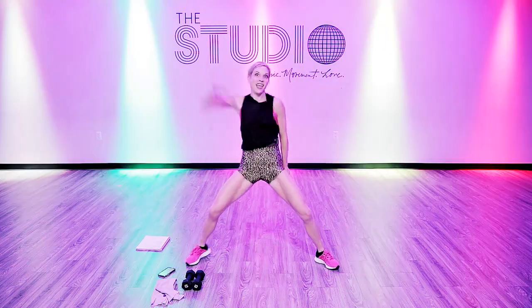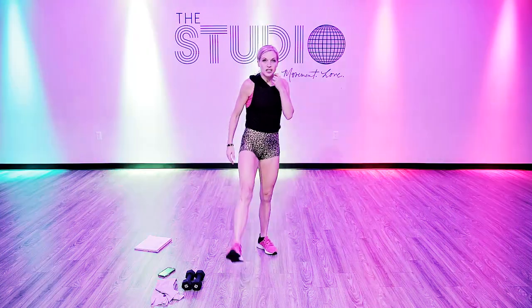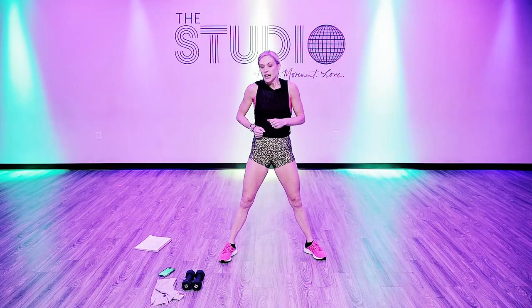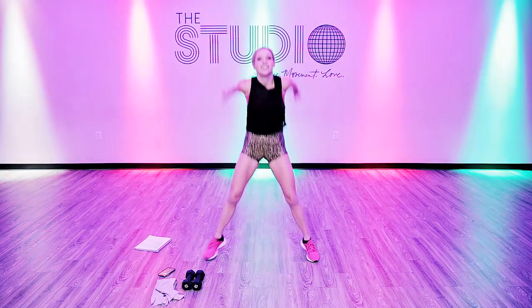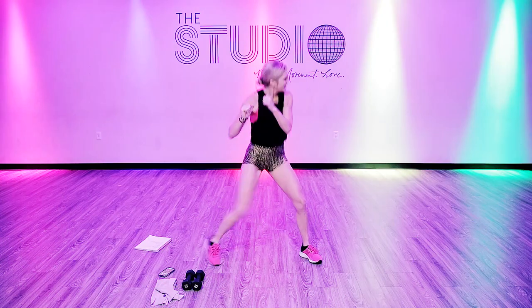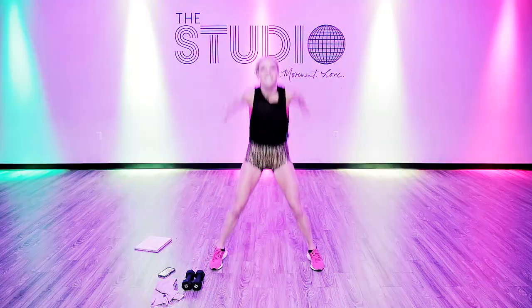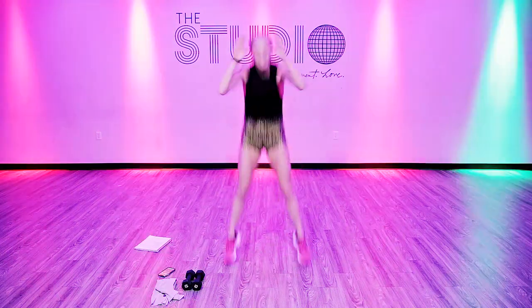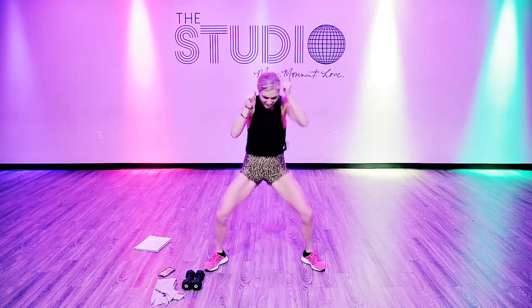The next move is going to be a tuck jump into what we call a drop it like it's hot. Drop it like it's hot is right here — tuck jump. Warm your cardio up, get your heart rate up. This one's going to be hard. Tuck — find that beat. Hop, swing, jump. Ten seconds, one more, one more jump.